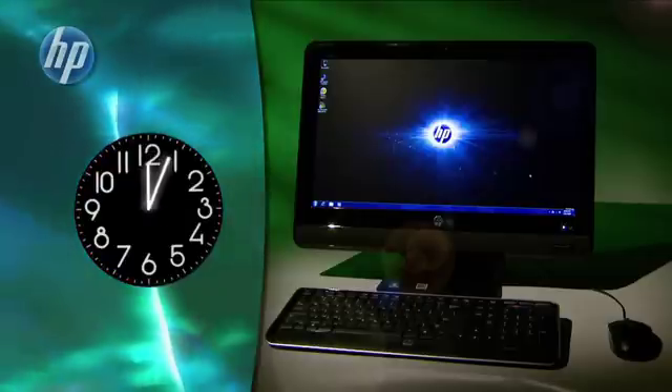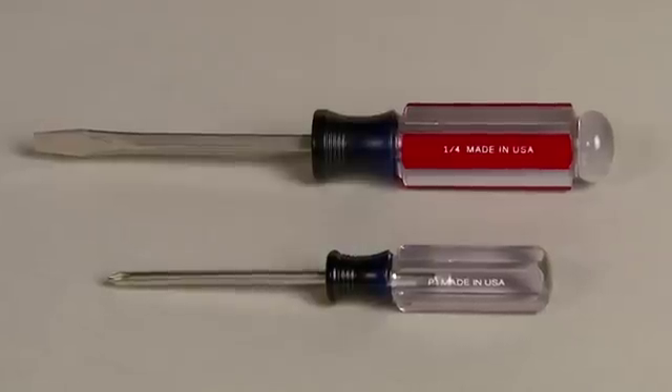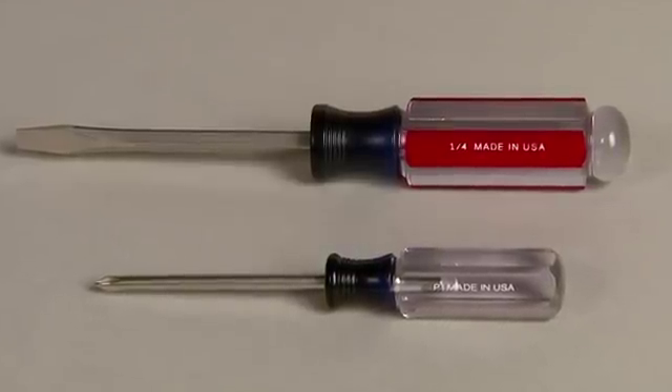It should take you about 10 to 15 minutes to perform this task. You'll need a flathead screwdriver and a Phillips number one screwdriver.